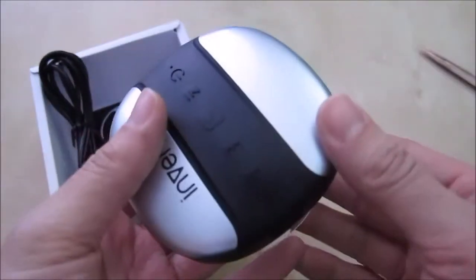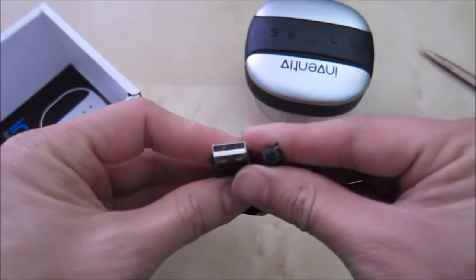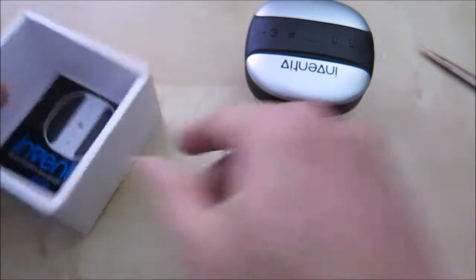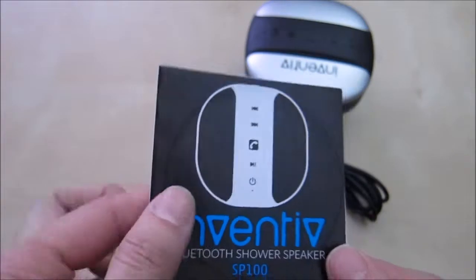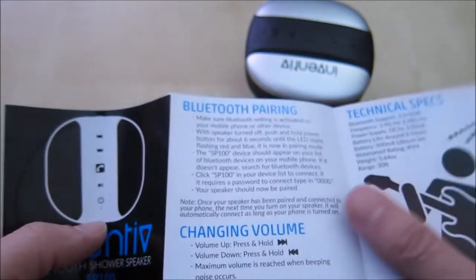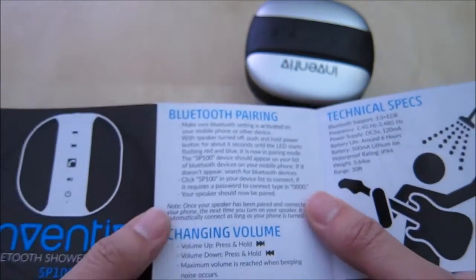Inside you have the speaker itself. It has a little USB to a small round hole charging cable. And finally we have a small user manual. Pretty simple — it has really clear instructions on how to use it.